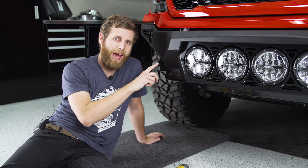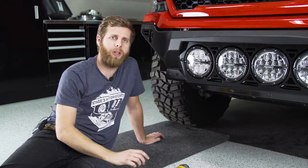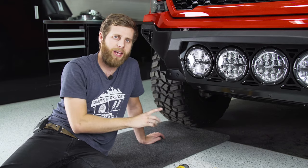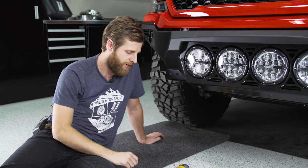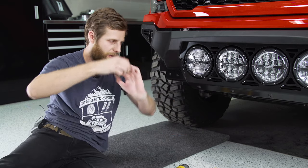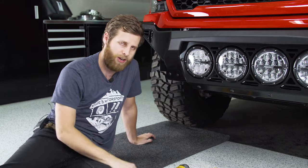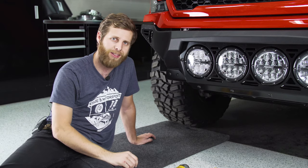After getting those bolts through the back, now's a good time to go back down to the skid plate section and retighten those bolts since everything is now aligned. Then come back and reattach the tow hooks — bring the tow hook up, use a friend to hold it or support it with your hand, reach in through the hole in the side of the frame to push on the bracket, and use the same factory hardware to get these on.